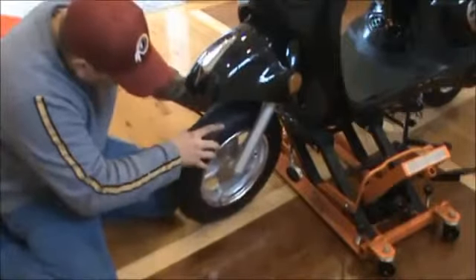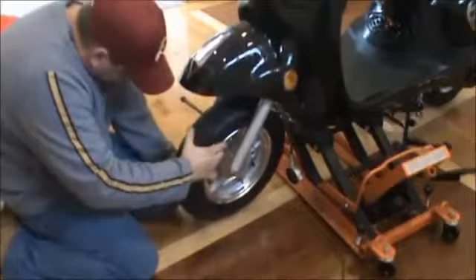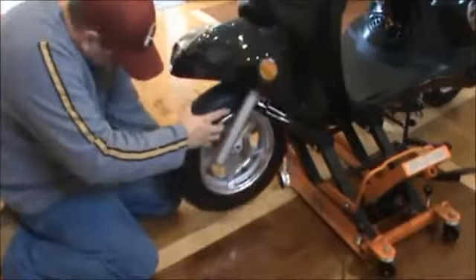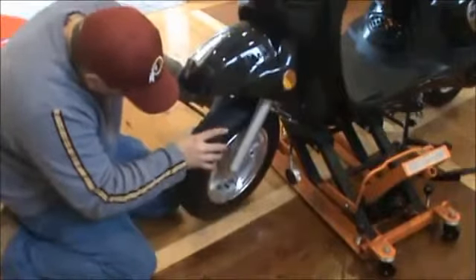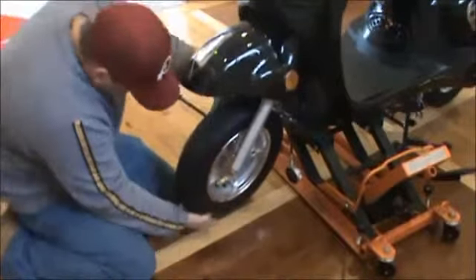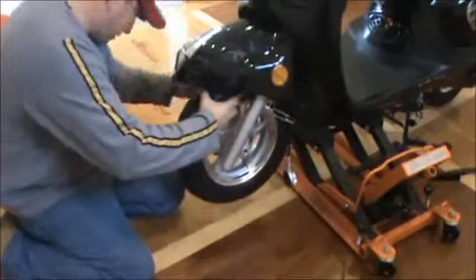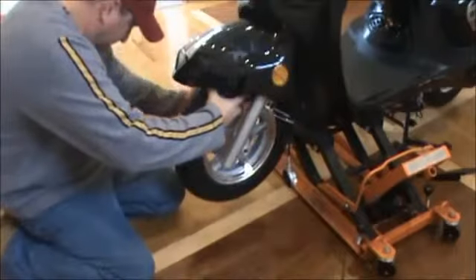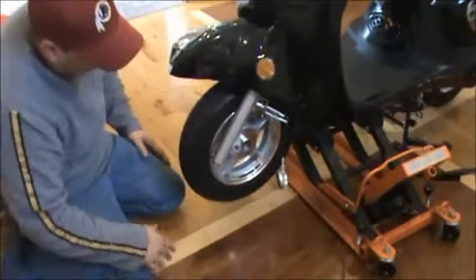I'm going to slide it back. Make sure my disc brake goes in my disc brake pads. Kind of walk it up. Once I get it up, I'll go ahead and put my bolt through about midway point of the wheel so that'll hold my wheel into place.